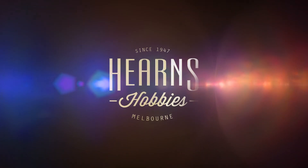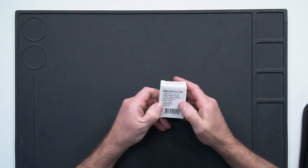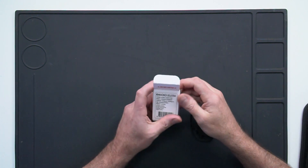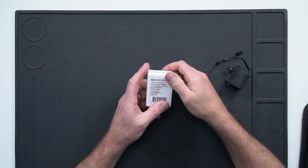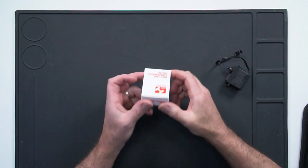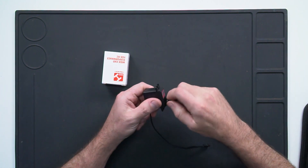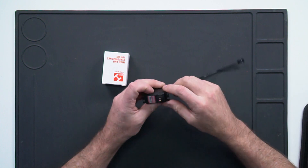Hi guys, Brett here from Hearns Hobbies, and today I would like to take a look at replacing the servo on an 8-scale buggy. But not just any servo — this is a new product from Heist called the B600. This one is a double ball bearing brushless servo with really good power figures: a torque rating of 19.8 kilos at 6 volts and a transit time of 0.13. Plenty of power, full metal drivetrain gear components, and it's going to be perfect for the application — an 8-scale off-road electric buggy on steering duties.